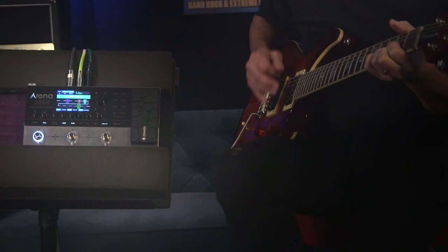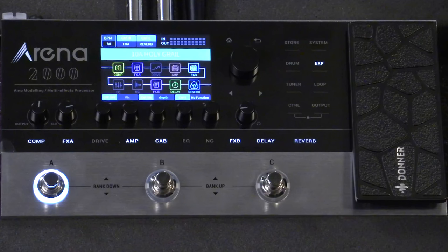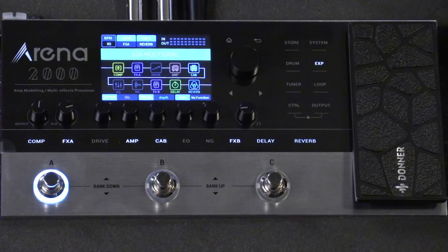Here are some key features that make the Donner Arena 2000 Multi-Effect Processor stand out. The unit features Donner's exclusive FVACM — Forward Analog Virtual Circuit Modeling — tone processing technology, which makes it sound really authentic and tube-like. IR sample length is up to 23.2 milliseconds, giving you really high definition detail. There are also 80 high-res amp models, 50 cabinet IR models, and 50 slots for loading third-party IRs, for a total of 278 effects.